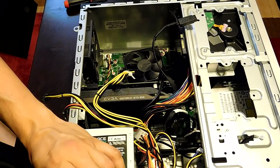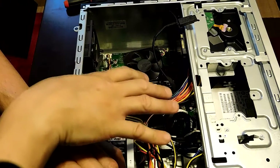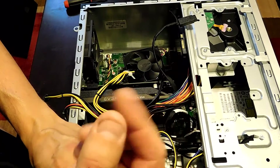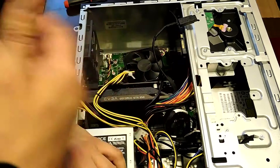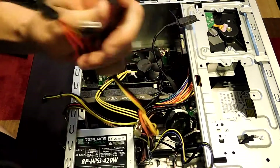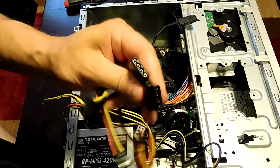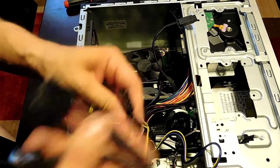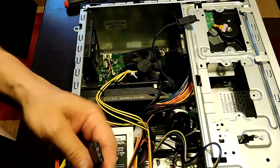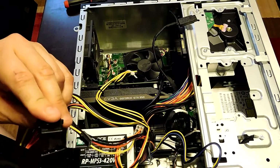I forgot to mention: if this is your first time working on a computer, before you open the case touch something metal to discharge any static electricity, because even one static shock can fry your components. Now I've got that zip tie off — these two cables here are what you need. They plug into the adapter to give you the one power connector the card requires, since it needs extra power.